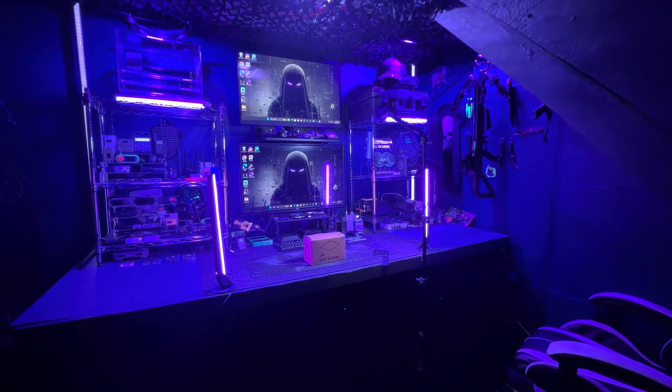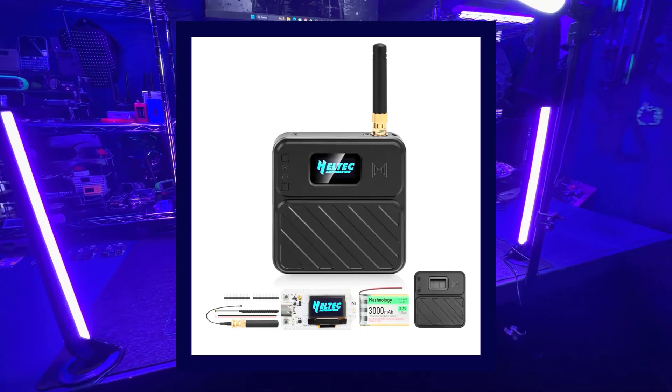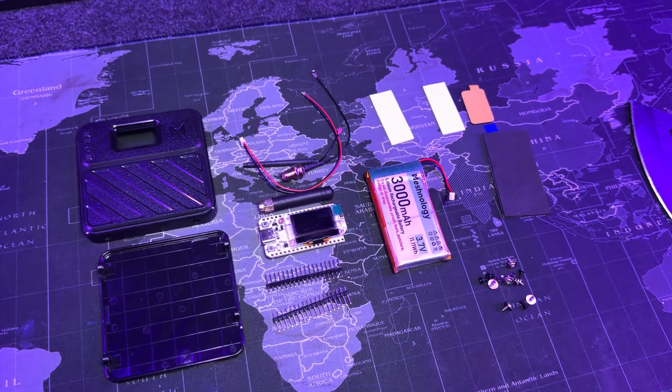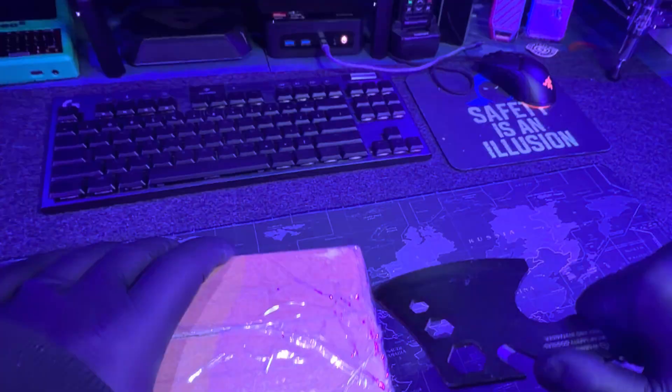Welcome back to the channel. Today we're going to be unboxing the N32 Plus from Meshnology. I'm also going to show you how to build this Meshtastic kit and how easy it is, and I'm also going to show you how to set it up.